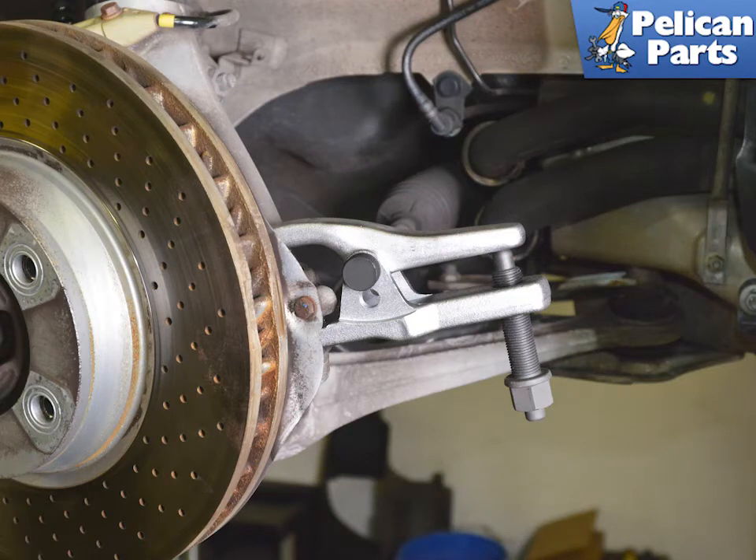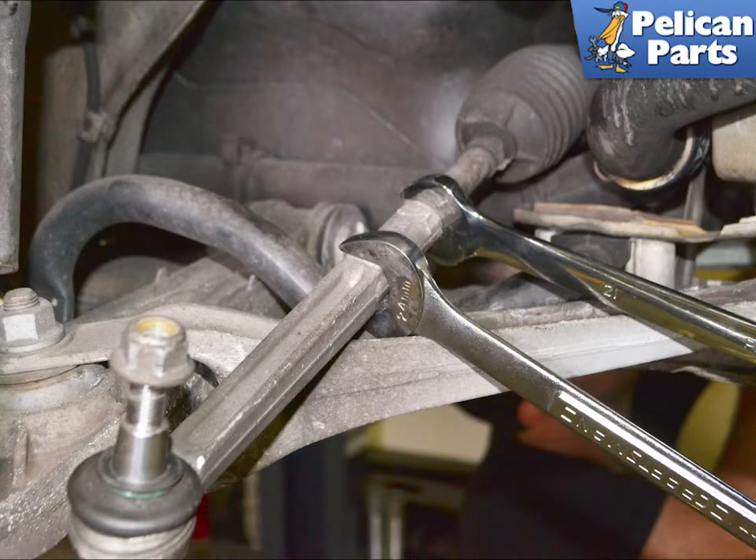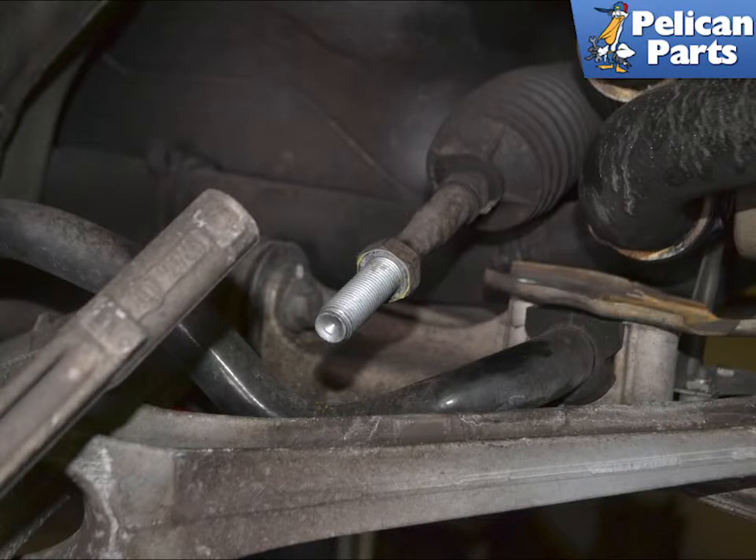Use a ball joint spreader and separate the ball joint from the wheel carrier. Hold the locking nut on the inner rod with a 21mm wrench and break the outer rod loose with a 24mm wrench. If you are not replacing the inner rod, leave the nut where it is — that will get you close enough when installing the new factory rod to drive to an alignment shop.